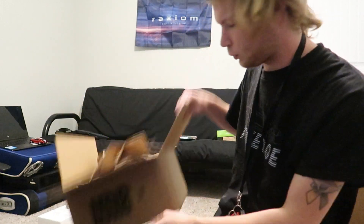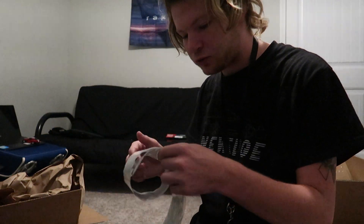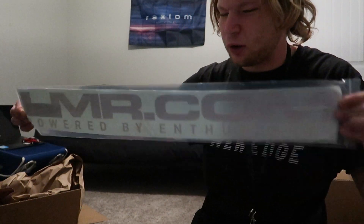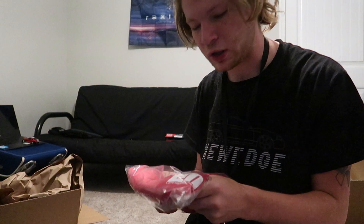One more box — kind of like a special package. This is something I talked to Jude about. You can't really see it too well but this is an LMR banner I've wanted for a while — going to put it on the car. They also hooked me up with an awesome red LMR shirt. Seriously appreciate it, Jude. I'm going to get into everything with the headlights right now — there are a couple extra wires I didn't think would come with it so I'll look into it real quick.